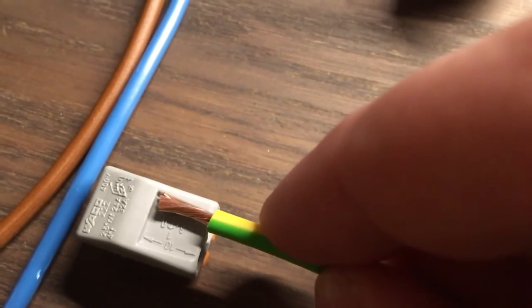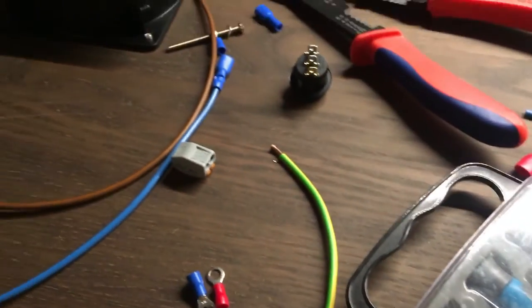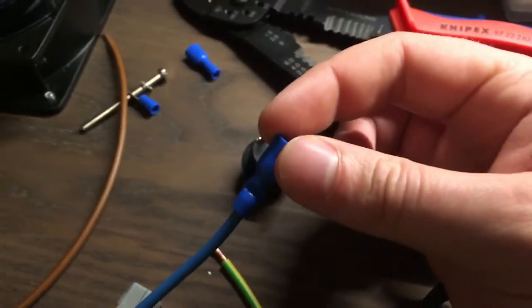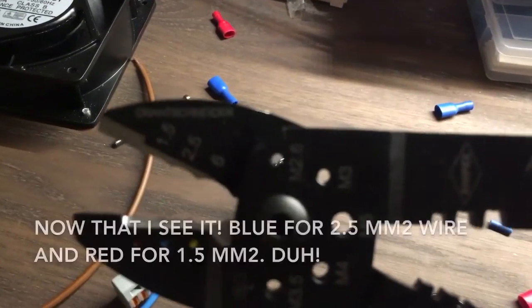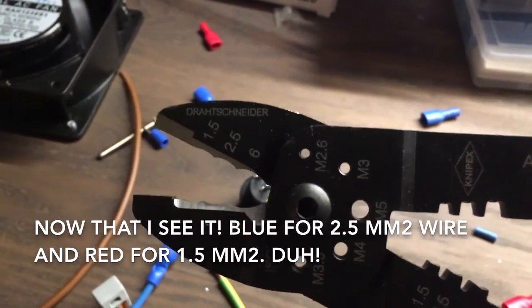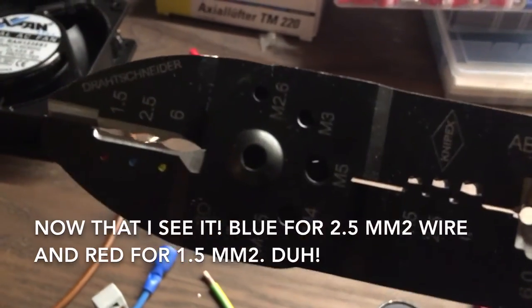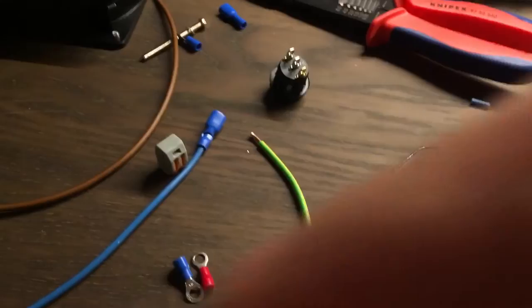So you strip that wire to roughly the right length — a little bit short but close enough — wipe it in there and close the clip. What I also learned: on the first guess I crimped the wire. I crimped it at 2.5 millimeter, and that actually closed nicely at 2.5 millimeter. So that's the first one done — I'll wire the rest up and we'll get on with the test.